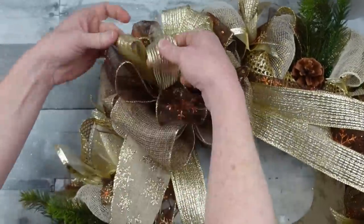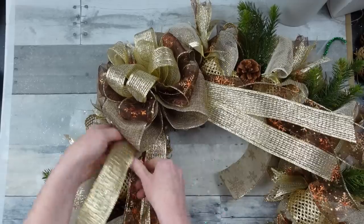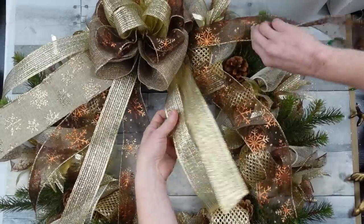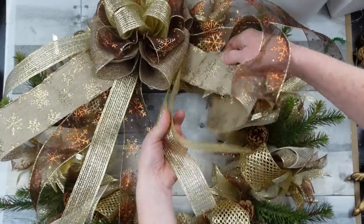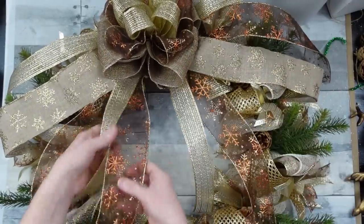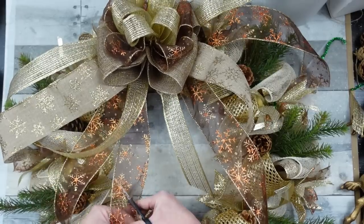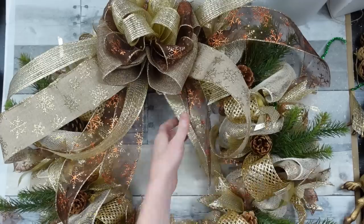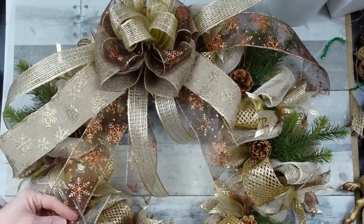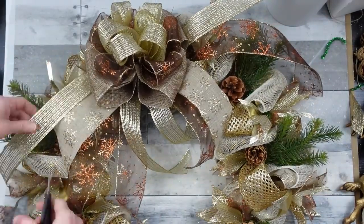A funky bow would be really pretty on this wreath too, but I didn't have enough wire ribbon for that. I'm pulling my tails out and deciding how I want this to look, keeping in mind I have to fit that deer in there somewhere. I'm trimming up here and there, and I do like it shorter — especially because there's going to be a deer in there and I really want him to be noticed.